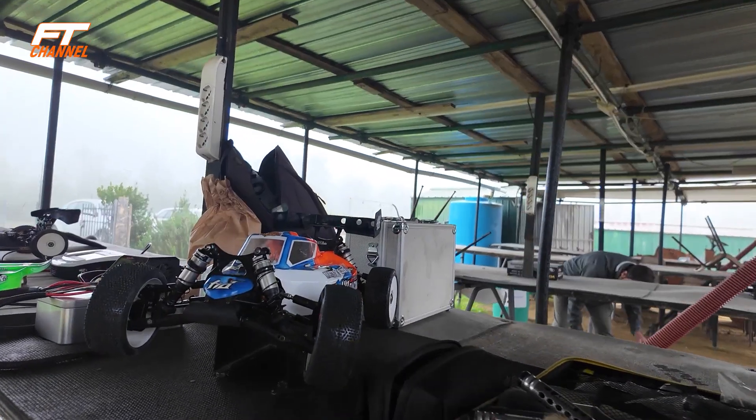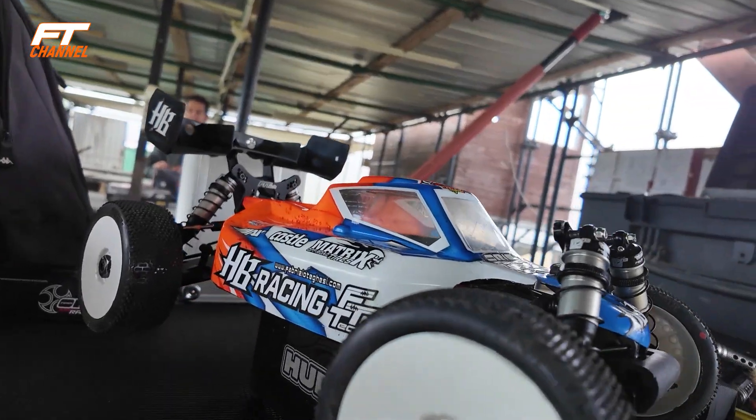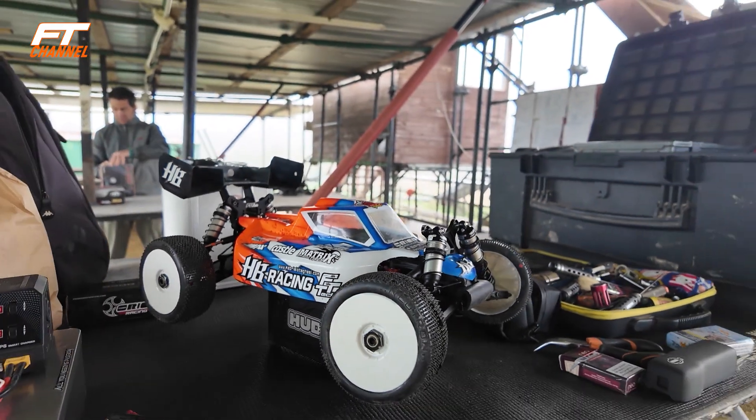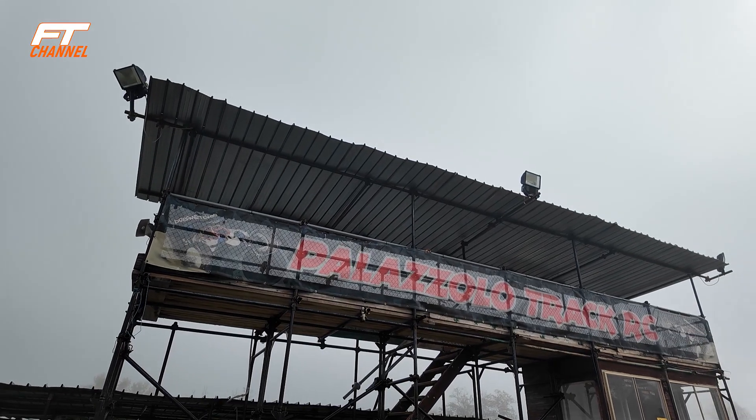Buongiorno a tutti ragazzi! Oggi giornata di test con l'elettrica, perché non la provo da praticamente quasi un anno. In vista del campionato nazionale elettrico dobbiamo per forza fare una giornata di test con la mia E8 in configurazione RS, che non ho mai provato. Sono venuto a Palazzolo, che secondo il mio parere è uno dei tracciati più belli che abbiamo qui in Toscana.